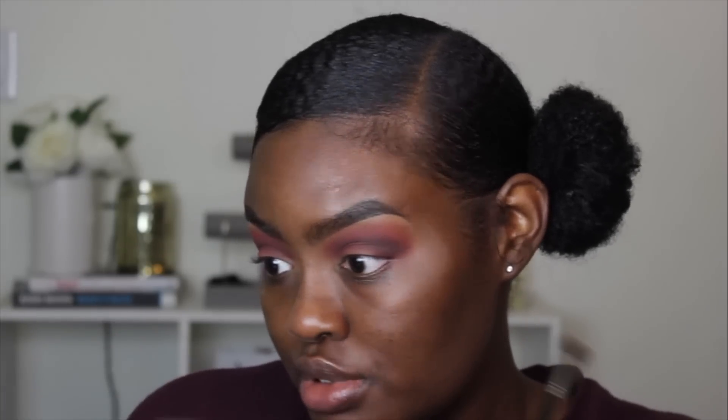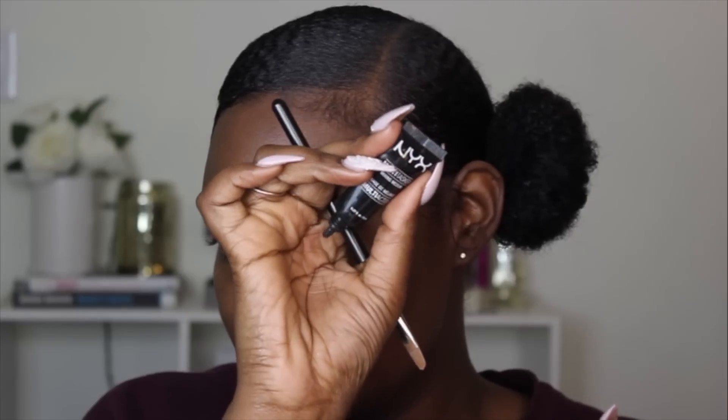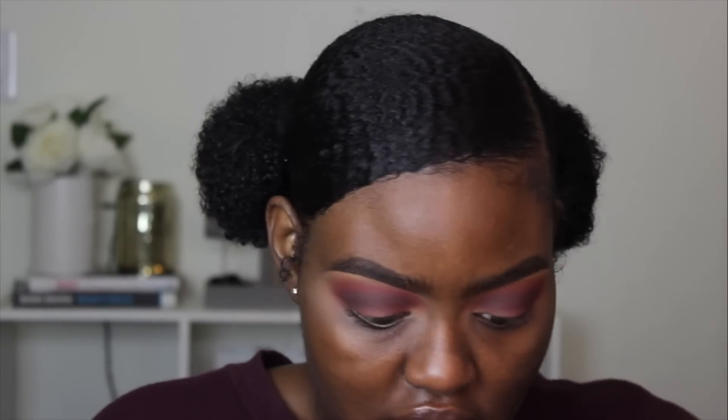I'm trying not to cover up my brow bone too much. Now for my mobile eyelids, I'm going to take Fawn from LA Girl Pro Penciler. I have that on the back of my hand and I'm going to mix it with the NYX Multitasker Mix in Medium, because this makes my eyeshadows transfer resistant. This is literally my best friend — I cannot do an eye makeup look that involves any type of glitter, satin, or shimmery eyeshadow without using this, because if I don't, it's just going to be a crazy mess.